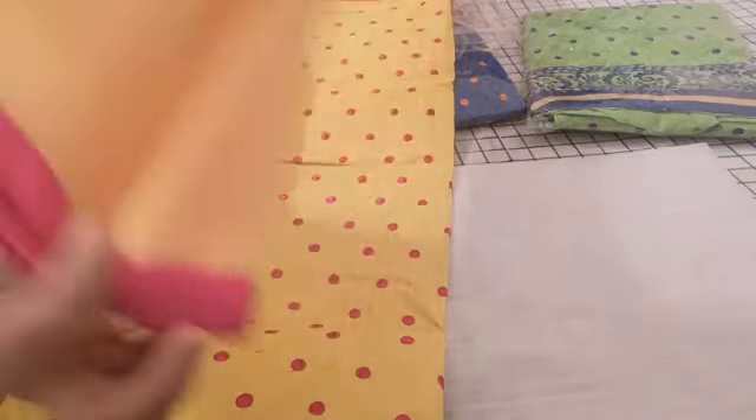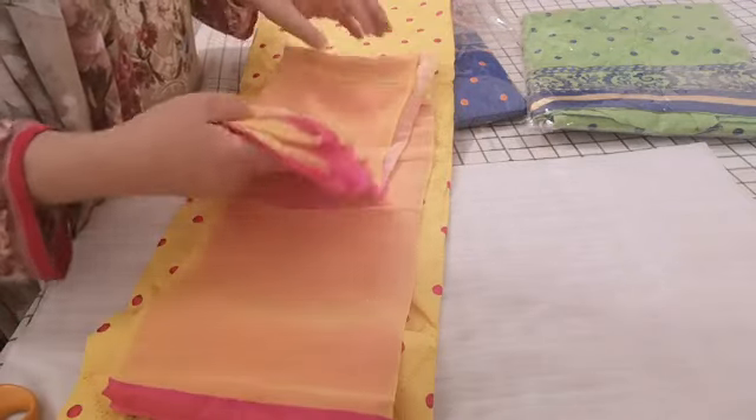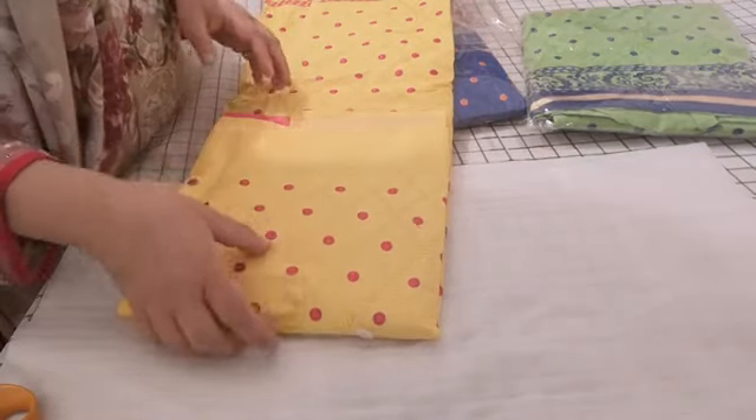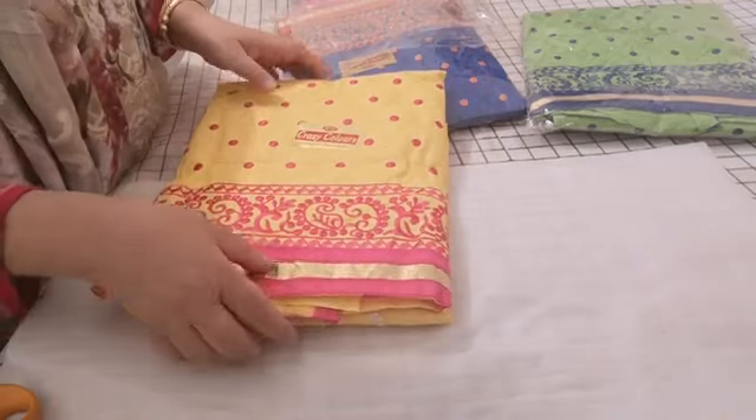This is a very pretty yellow and pink — a contrasting double-shaded dupatta. And before you make a comment that the quality of these is not to the standard of some of the designer stuff that I'm selling, I can tell you one thing...